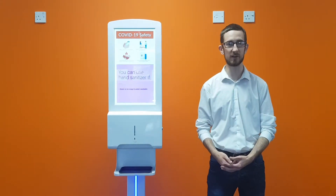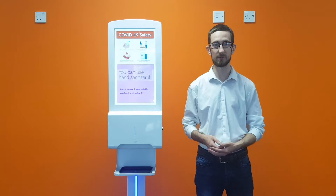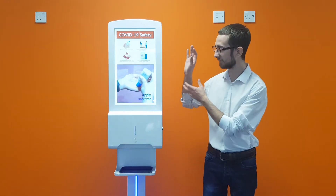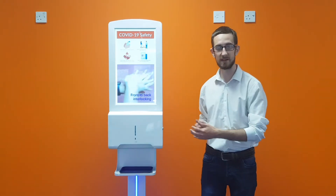Hi there, I'm here to walk you through the hardware setup of the hand sanitizer display. When you receive this display, you will receive the hand sanitizer display itself, which comes with the locker door at the bottom, as well as the integrated Android media player.